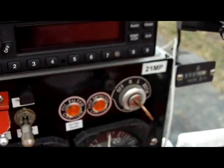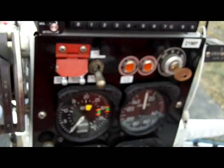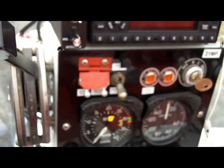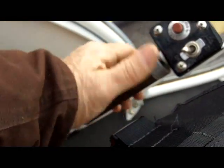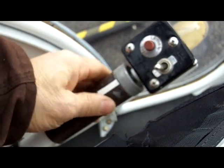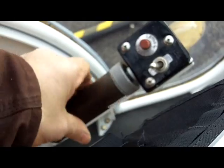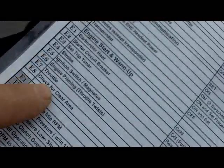Ignition switch — magnetos — we're going to turn them all the way to both, all the way to the right. Engine priming — we prime this helicopter by twisting out the throttle three or four times, then set it with this mark right at 12 o'clock — that's about a good spot for this helicopter to start. That primes it and just cracks it open enough to start. Then check that your area is clear outside the helicopter, and yell 'clear' just to get attention of anyone who might not be looking.